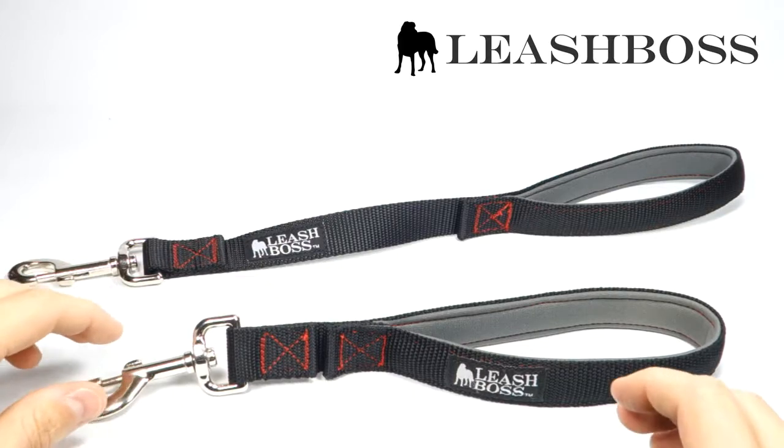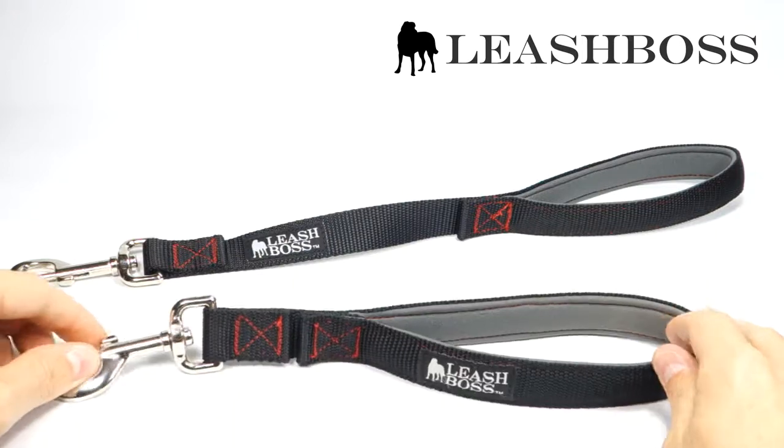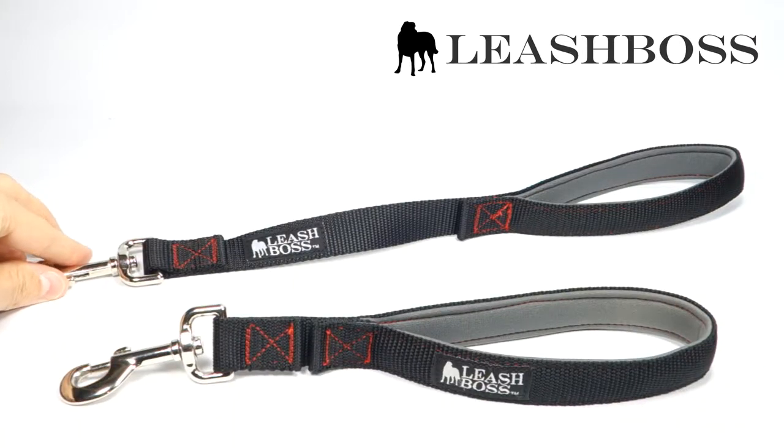Hi, this is Paul from Leash Boss and today we'll be talking about our newest short dog leashes, a 12 and 18 inch leash with a padded neoprene handle.